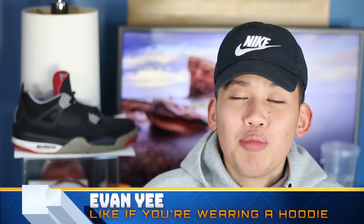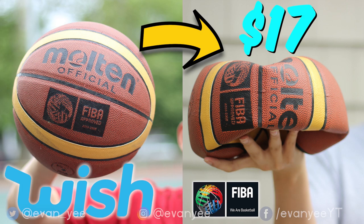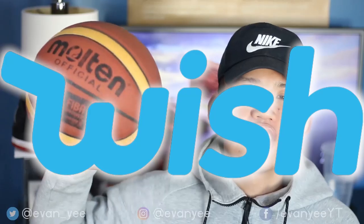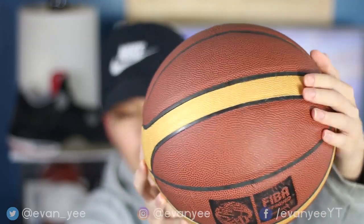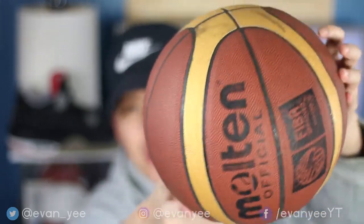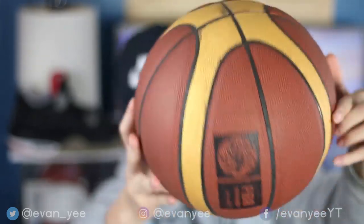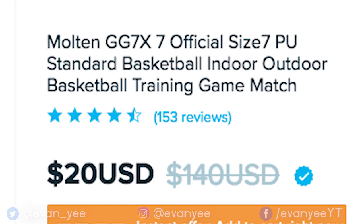If you remember, over the summer I actually tested out the $17 older style Molten FIBA ball from Wish. As you can see, the ball is a little darker — the yellow part is a little gold. It deflates without even touching it, and it got dirty really fast. So go watch that video if you haven't already. But anyways, as I said, this was a highly requested video — the updated Molten GG7X ball from Wish that's actually FIBA approved.